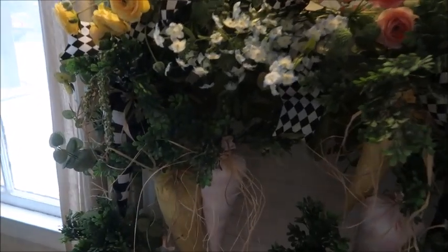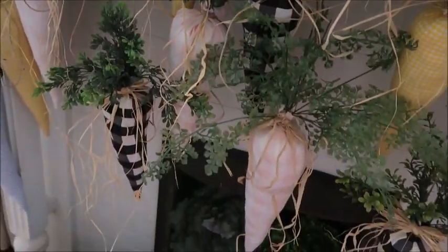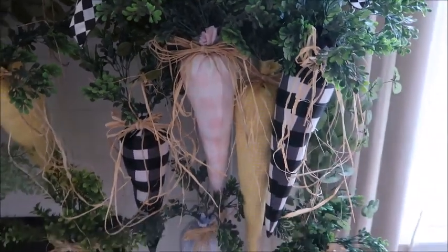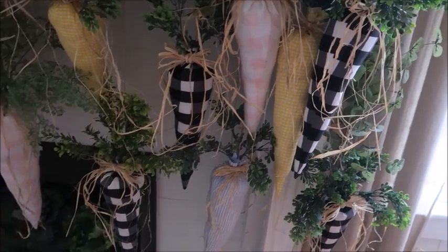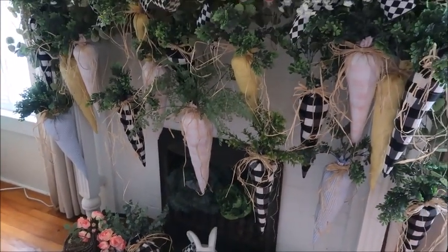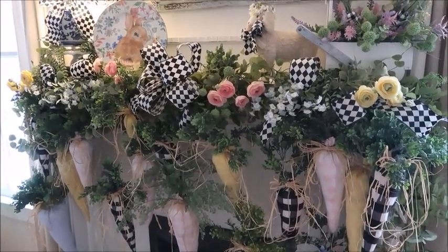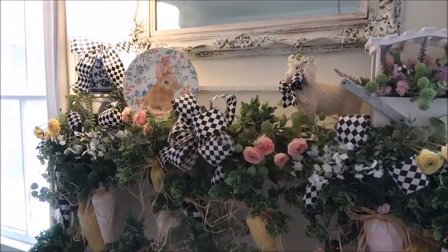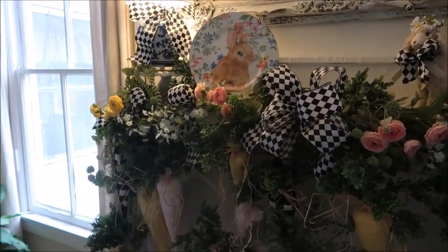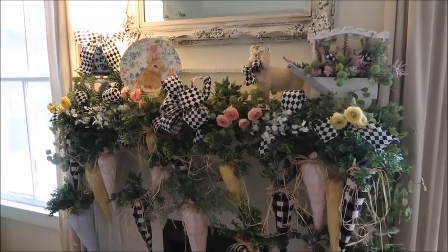I hope you found some inspiration to create your own fun easy carrots. You can make them as big or as little as you need, and they are just so much fun — you're probably going to become completely obsessed with them like me. I've made way more than I originally intended, and I'm super glad I did because I absolutely love the way the mantle looks this year. Thanks so much for watching! Let me know in the comments if you decided to make your own this year, and if you haven't already, please subscribe and hit the bell to be notified of new videos.